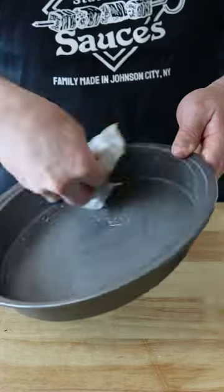We want a little bit of texture in there. Lightly grease a baking dish with butter or oil — I'm for sure using butter because this is southern food we're talking about.